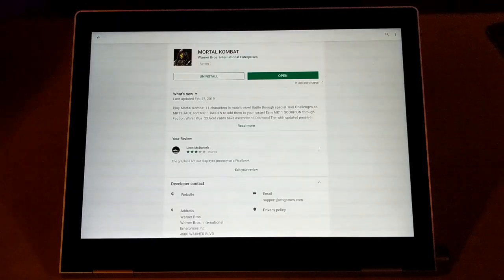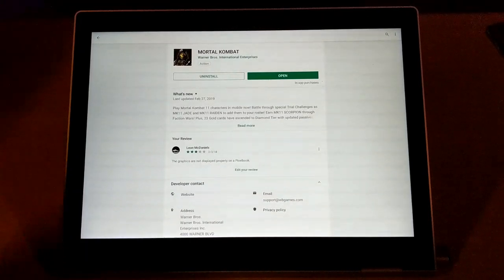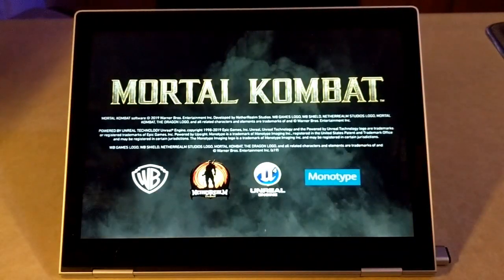It's a free game and it does have in-app purchases, but it works really good. The in-app purchases aren't actually necessary — you don't have to go through and buy them. I haven't bought anything on this game and I'm having a really good time playing it.